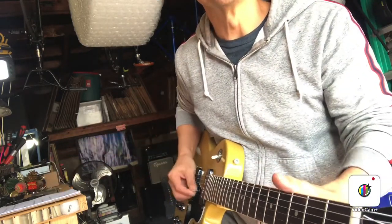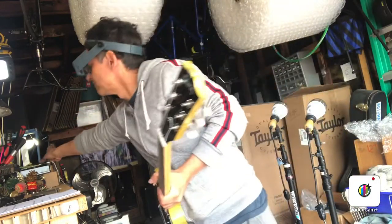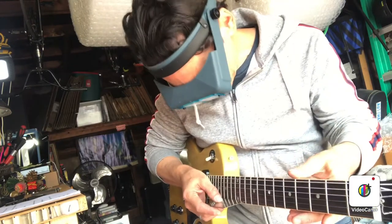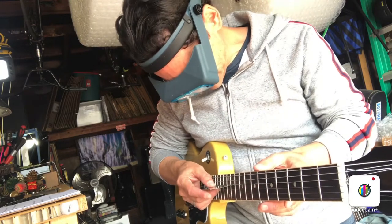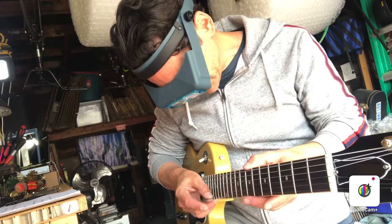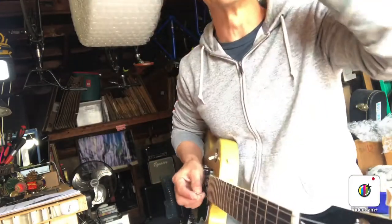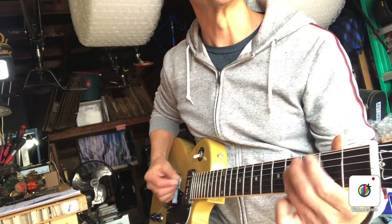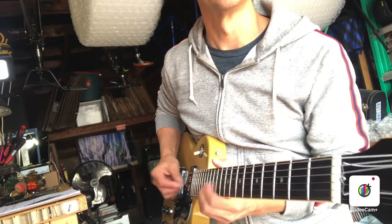Next I'll play the strings open to see if there's any buzzing going on, then check the height of the strings at the 12th fret. The action is really low right now — 0.040 or even a little less. I usually like to end up at 0.050 to 0.060, so it's a little buzzy.